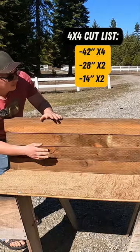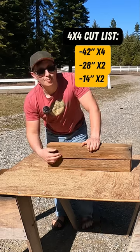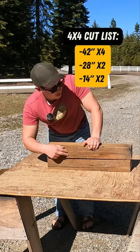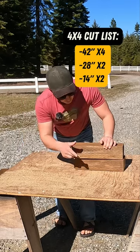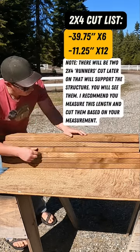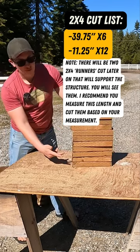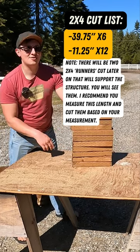Here's your cut list. We have four 4x4s all cut at 42 inches long, two 4x4s both cut at 28 inches long, and two more 4x4s both cut at 14 inches long. We have six 2x4s all cut at 39.75 inches long, and finally 12 2x4s all cut at 11.25 inches long.